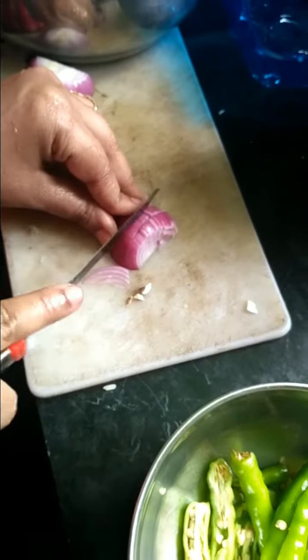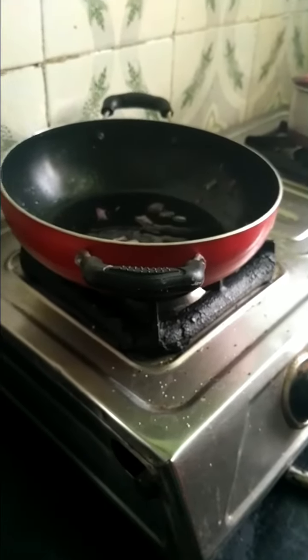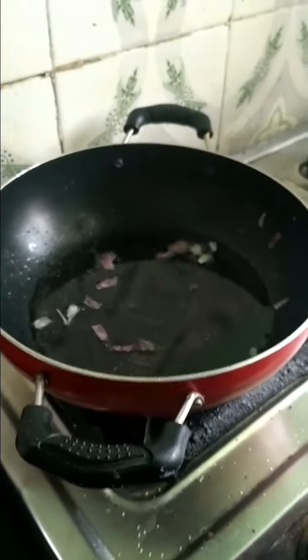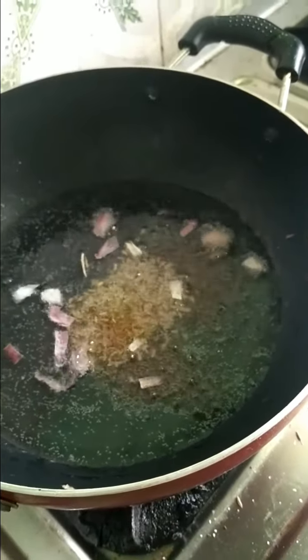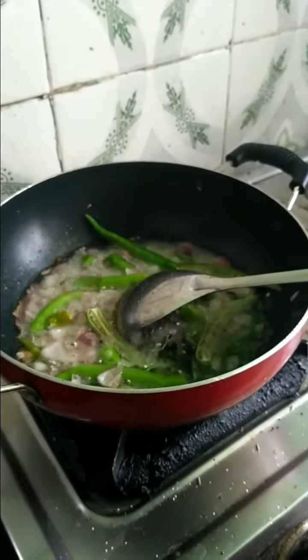I want to put onions. I want to cut the onion. Second, we will prepare the oven for the kitchen. We are ready to cook it.